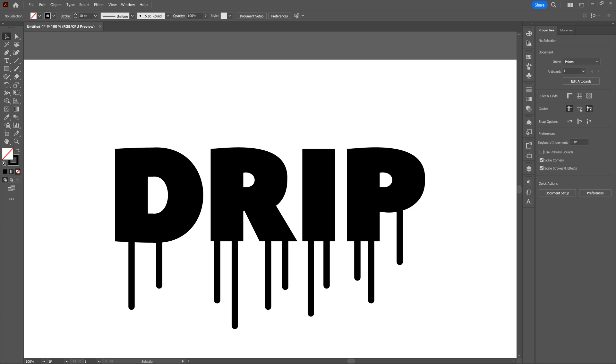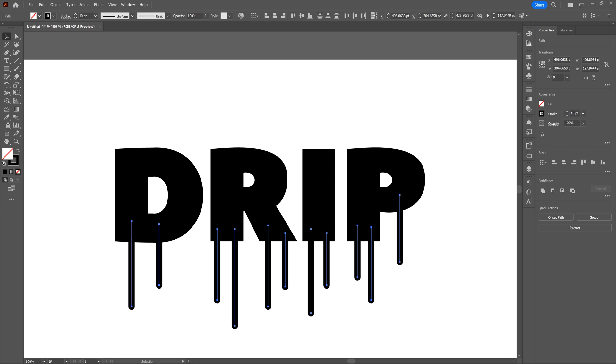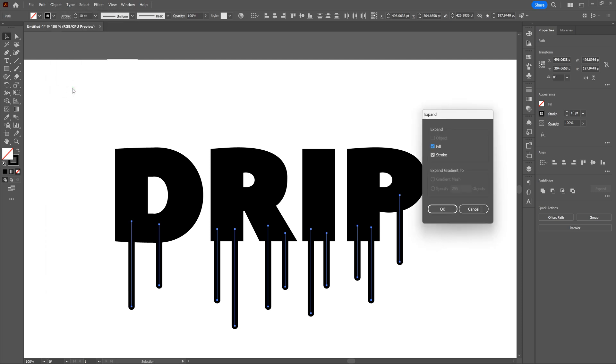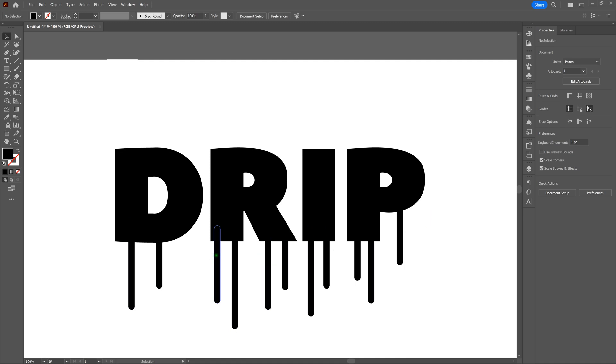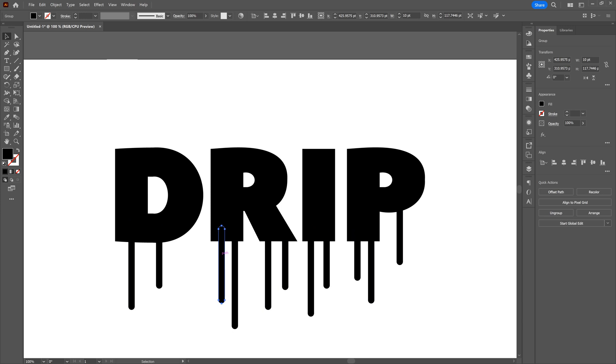Now we're really close. Let's deselect our shape and look at our piece to make sure the drips are where we want them. If we want to reposition anything, this is our time. Let's select individual stroke elements and move them — there's one I want to move off the edge. That looks a little better. That's the only one I really want to move for now.